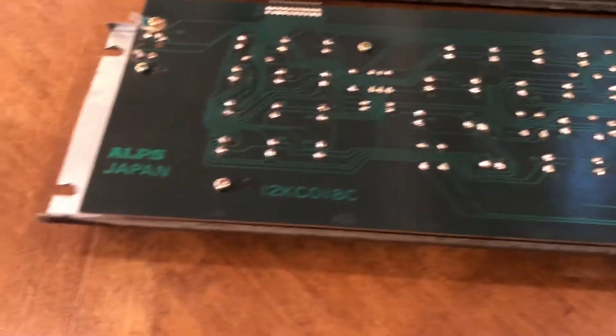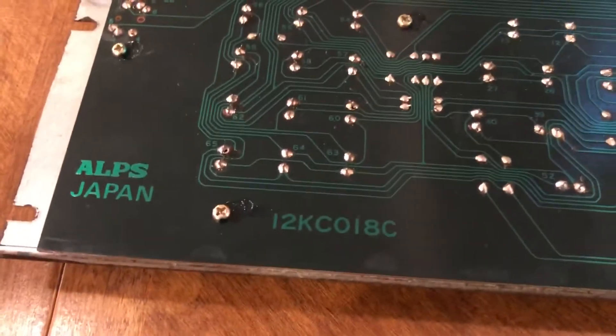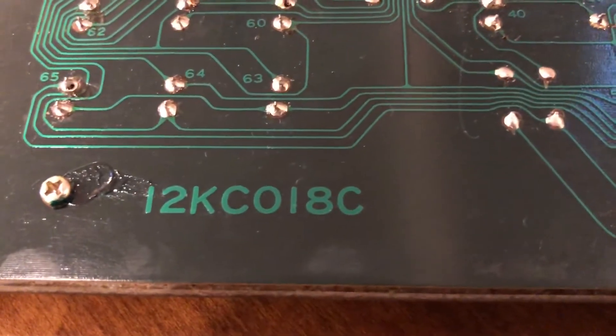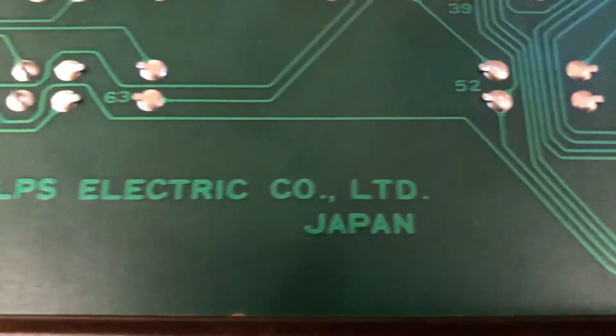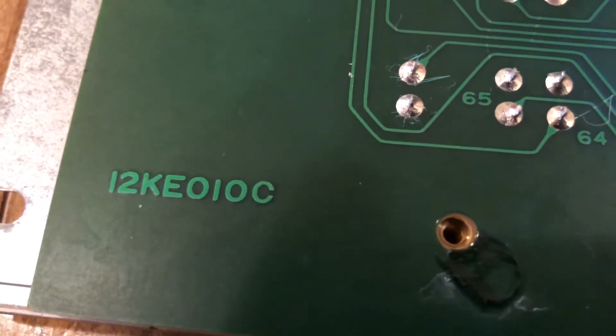It's crunch time for the Maker Faire. I just wanted to share something before I buttoned up my TRS-80. I got this keyboard here, the 12C018C. It's an ALPS keyboard, and this is the regular TRS-80 Model 3 keyboard, which is also an ALPS. The part number on this one is 12KE010C.